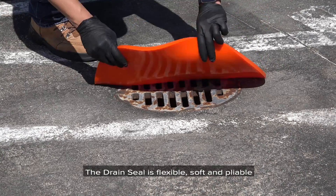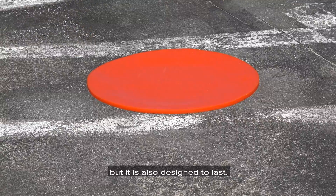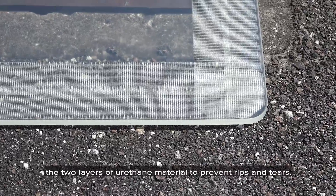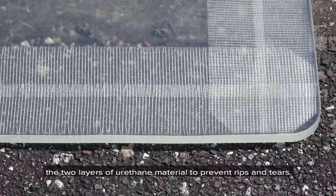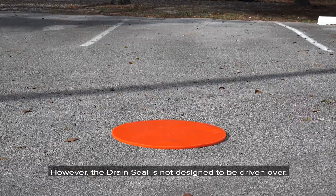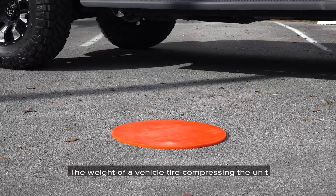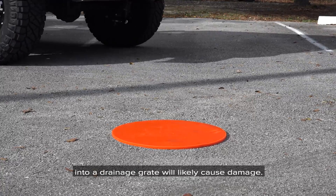The drain seal is flexible, soft, and pliable, but it is also designed to last. A reinforcing mesh is used in between the two layers of urethane material to prevent rips and tears. However, the drain seal is not designed to be driven over — the weight of a vehicle tire compressing the unit into a drainage grate will likely cause damage.